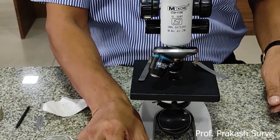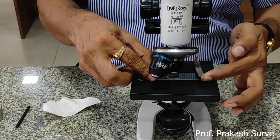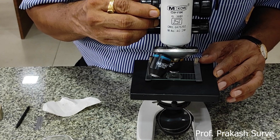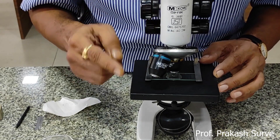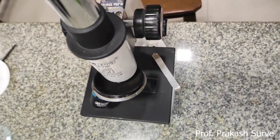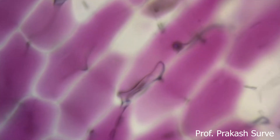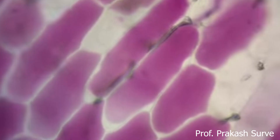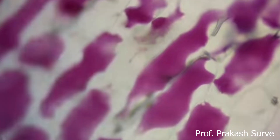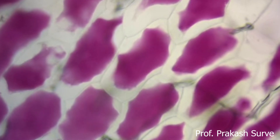This slide is again kept under the 10x objective of the compound microscope. Fix the approximate position, get a rough idea, and adjust the source of light through the concave mirror. Now we can get a clear idea of how plasmolysis has taken place. All the protoplasm — the colored sap — starts shrinking because it is kept under the hypertonic solution. The whole colored sap is plasmolyzed and we can easily observe this.